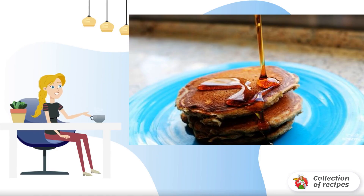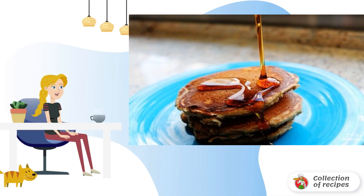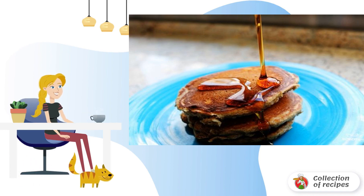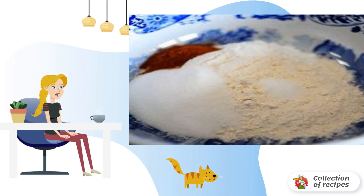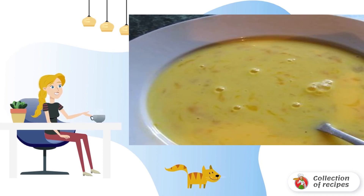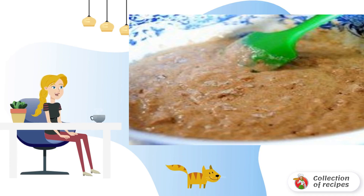The aroma and taste of these pancakes will create a wonderful mood for the whole day, and they are prepared very simply. Mix all the dry ingredients in the bowl in which you will make the dough. Beat eggs well with milk, add the egg milk mixture to the dry ingredients, and stir well.